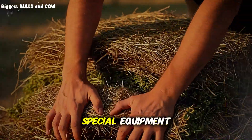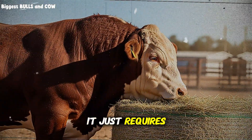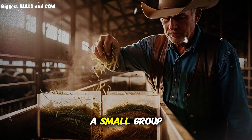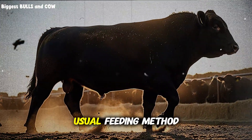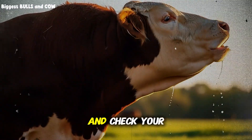It doesn't require special equipment, it doesn't require a degree in animal science — it just requires you to think differently about how you present feed to your cattle. Try this on a small group first, maybe 10 or 20 head, and track their weight gain over 30 days compared to your usual feeding method. Measure your hay usage, watch their behavior, and check your waste levels.